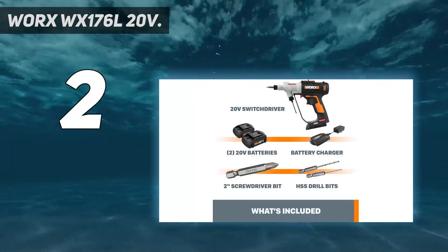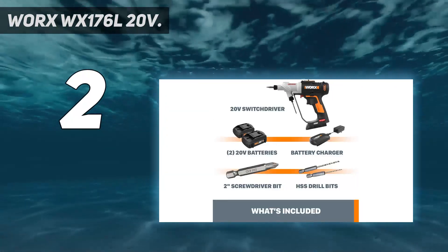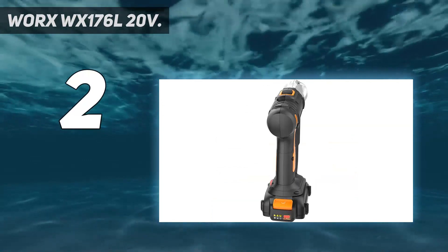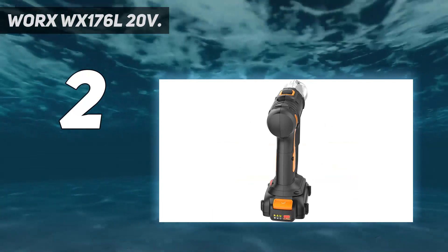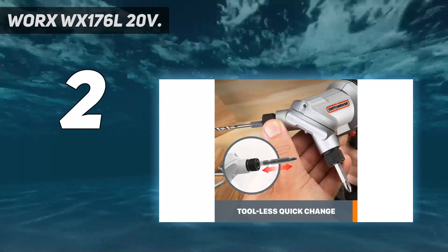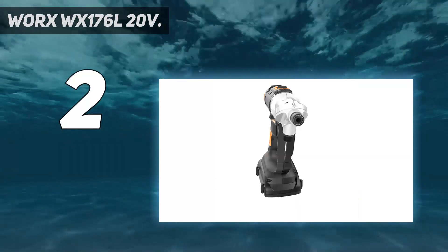Jump back and forth between your two favorite bits with the 20V PowerShare switch driver 2-in-1. With two rotating chucks, you can reserve one bit for the pilot hole and one for driving the fastener and just instantly switch between them — no fumbling for bits in your pocket or dropping them down a ladder. And there's no need to keep a second drill lying around. It makes projects where you need multiple bits go much faster.